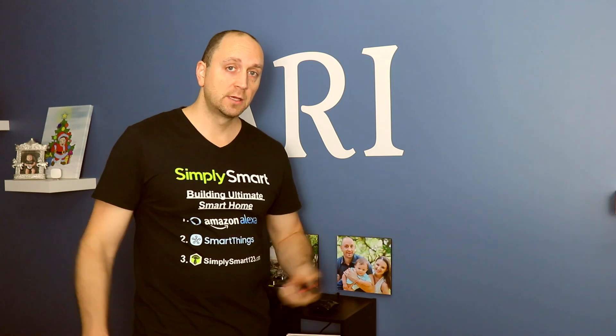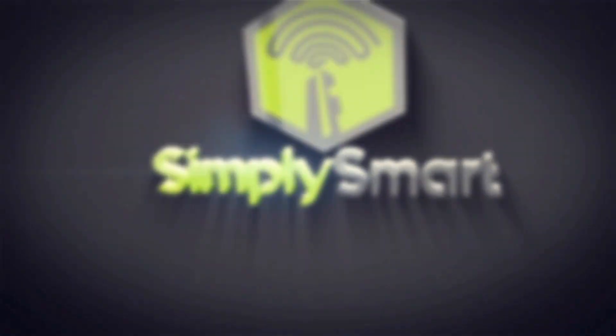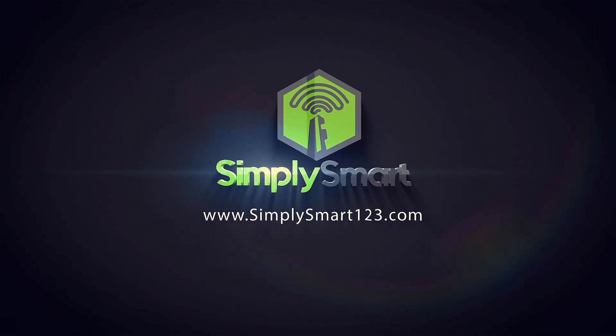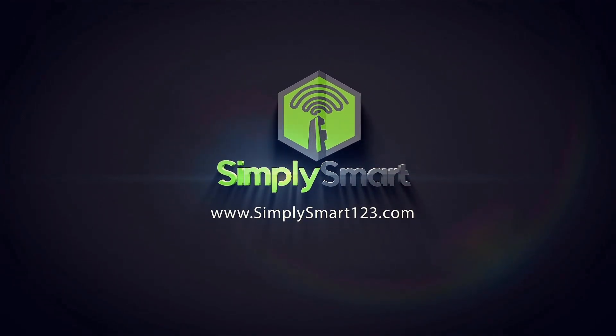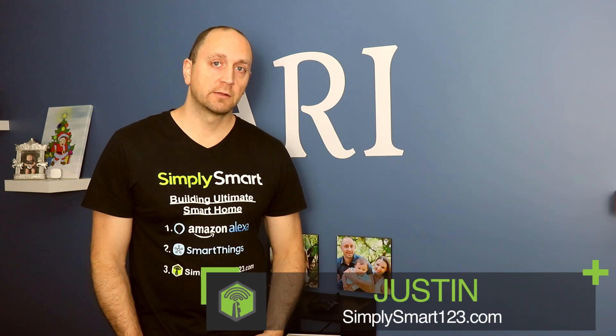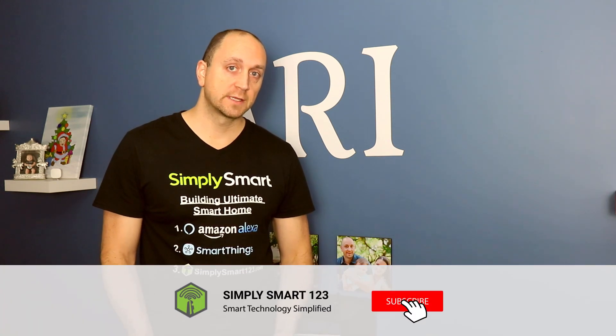In this video, I'm going to show you how to add any device to Amazon Alexa — as long as it has a remote control, you can add it and control it with your voice. Hi, this is Justin from Simply Smart, where we make smart home technology as easy as one, two, three.